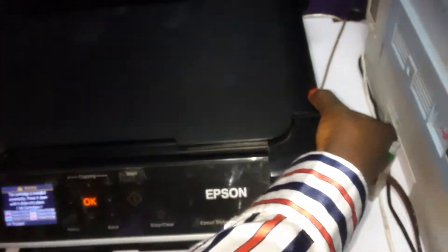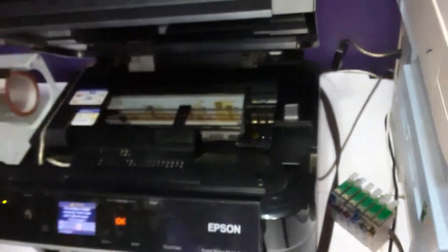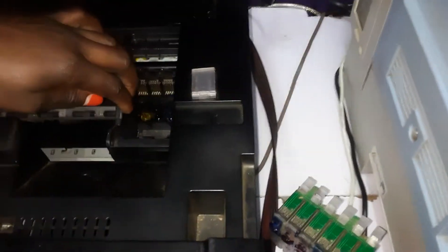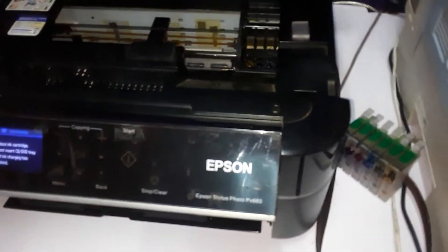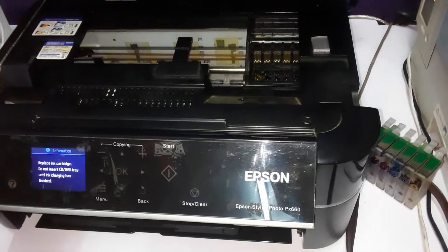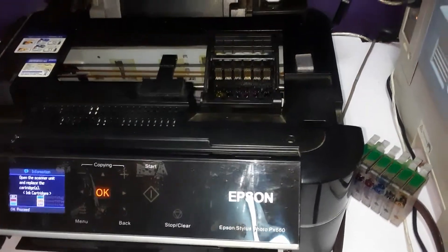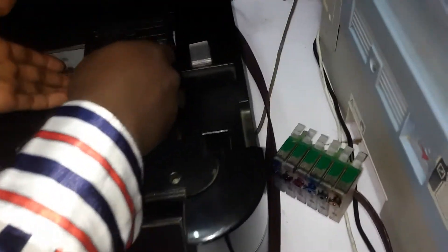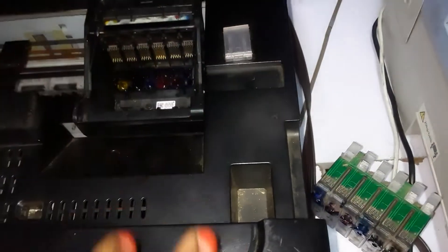This is how we open this printer — you open it like that. You'll find that it has a place for installing your cartridge, but you can't push this manually. You have to press OK for it to come to the place where you need to install the cartridge. Give it a few minutes after clicking OK and it will bring the slot for installing the cartridge.